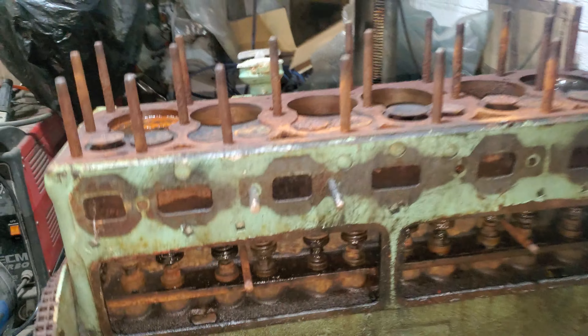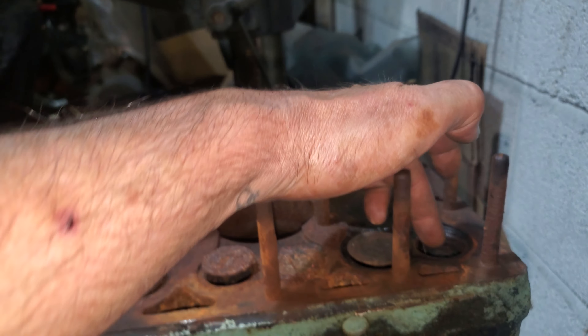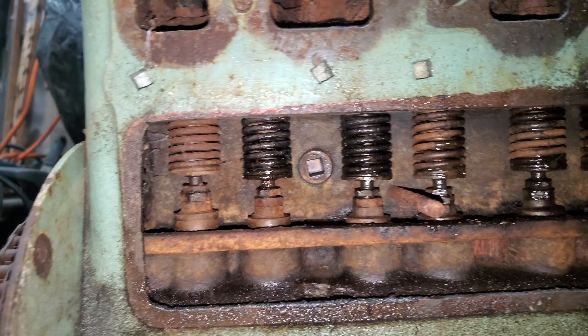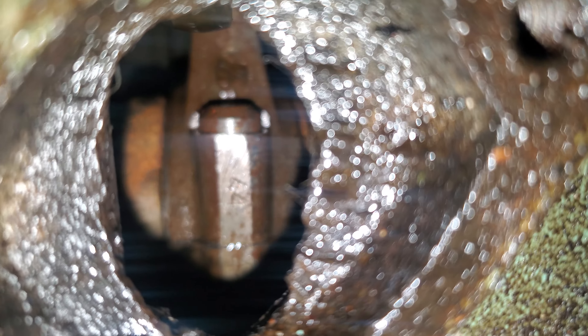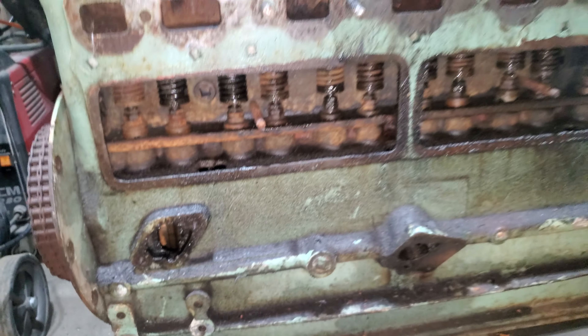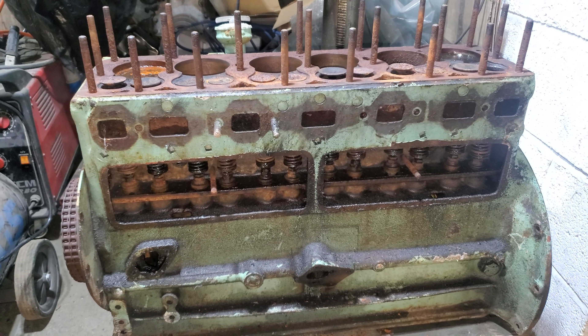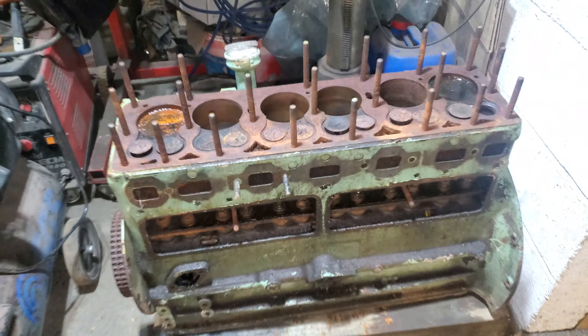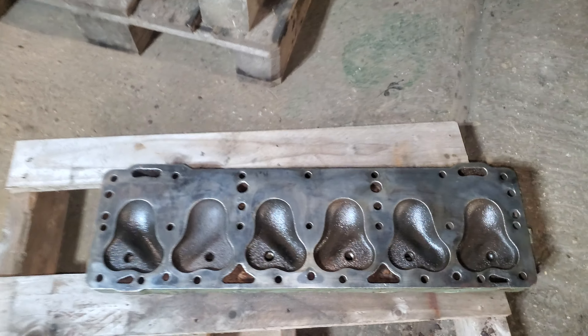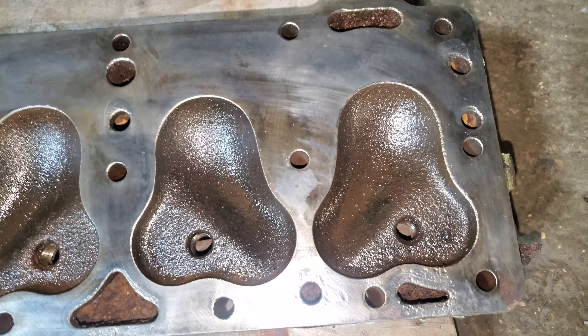When I took the head off I noticed we had an exhaust valve missing. It might not be too bad inside — we can see through the hole there. We'll get it stripped, get the crank out, the pistons out, the camshaft out, and pick all the best parts.